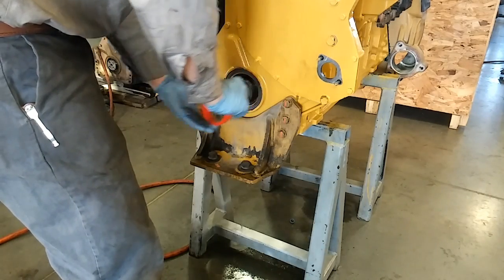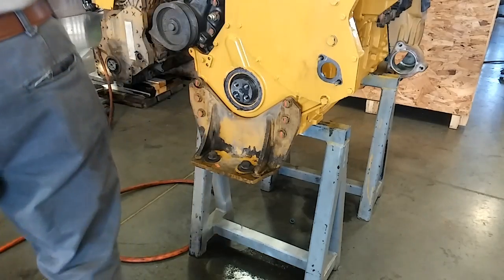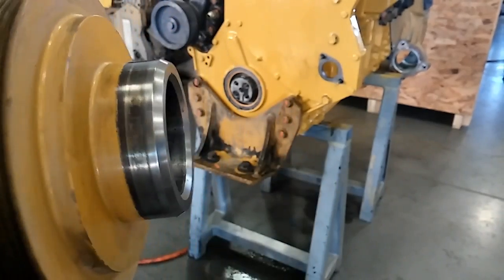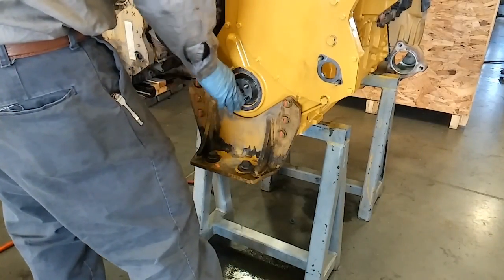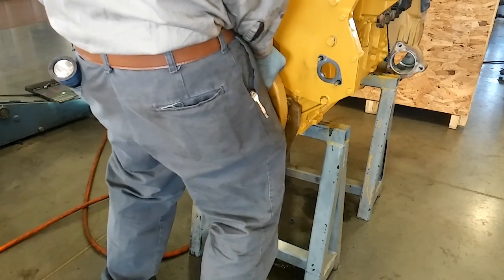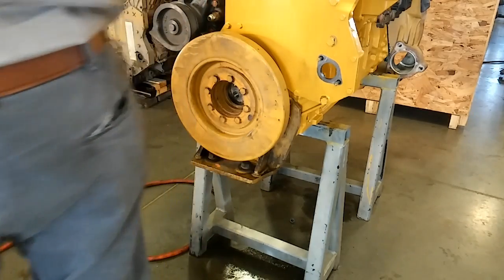We're going to put the dampener in, so remove the little plastic ring — you don't need it for anything so you can throw it away. Make sure there are no debris, paint flakes, or anything in the seal area. Take your damper — this one is very clean. You want to clean the inside ring as well because it seats against the crankshaft. CAT dampers do not have a keyway like most automotive engines do, so there's no up or down or timing advance on this damper. You just slide it in, then install the hold-down bolts.